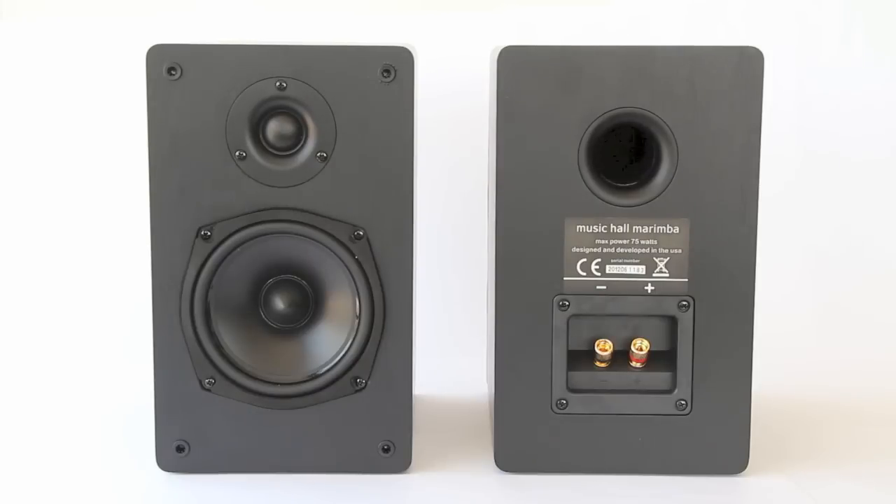It is a true bookshelf size speaker in that it's not overly large — it will fit on a bookshelf, hence the name. Surprisingly enough, a lot of these style speakers, when you get into the more audiophile sounds, the cabinets get very deep and even very wide in order to accommodate larger drivers and add in more bass, so they cease to really fit on a bookshelf at all.